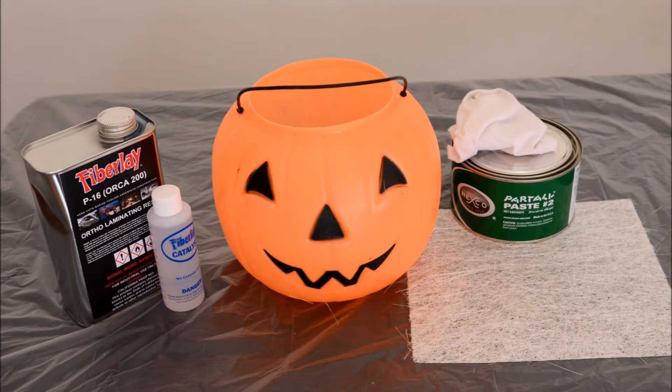In this demonstration, we will laminate a piece of Chopstrand mat to a plastic Halloween pumpkin. We chose the pumpkin to demonstrate how well Chopstrand mat conforms to a complex surface.